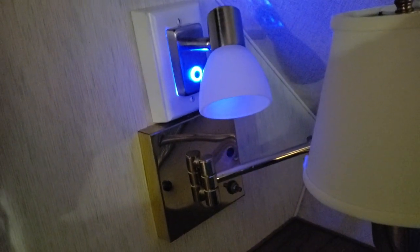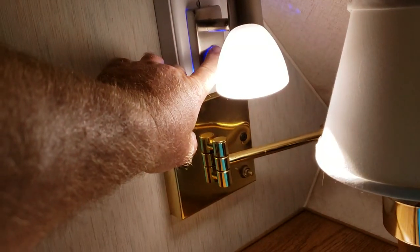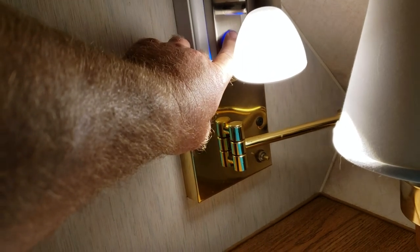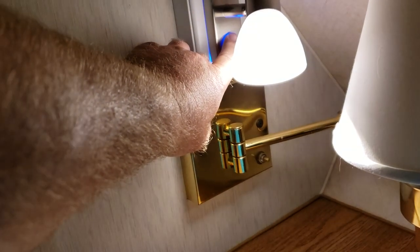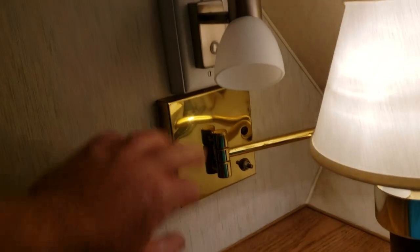It's installed. The original lamp is still there. If you just hit it, there's a little nightlight. If you hold it down, it's a dimmer — hold your finger on there and it gets brighter. Push it again and it dims off.